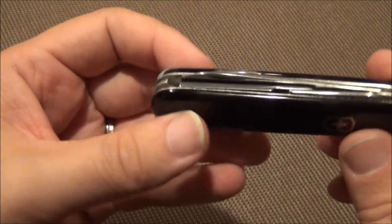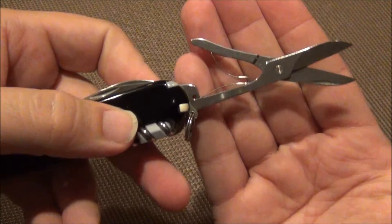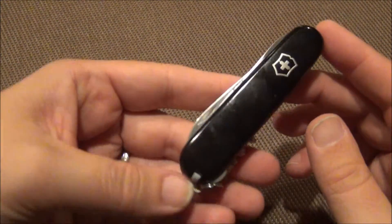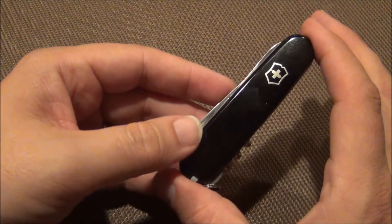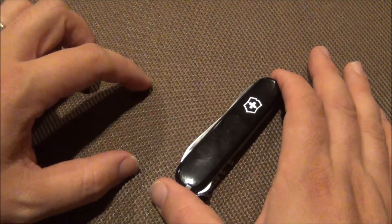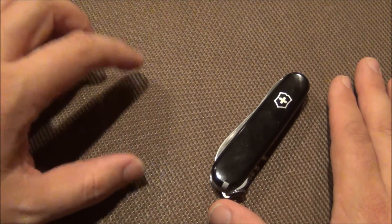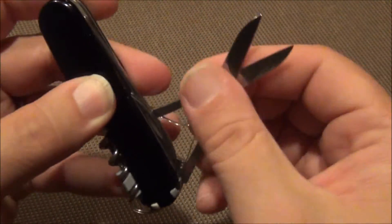What makes this unique is the addition of a large pair of scissors. Typically I carry two knives — a larger size like a pioneer, a cadet, sometimes a spartan or a tinker — and then I always add the small classic because of the scissors, since none of those have scissors. So I always carry that little classic just for the scissor function. This combines a nice full-size pair of scissors into it.